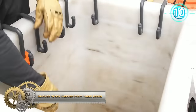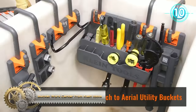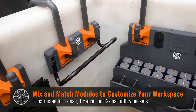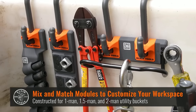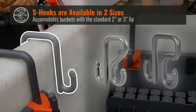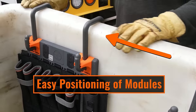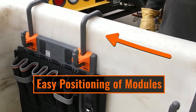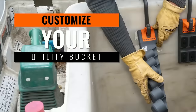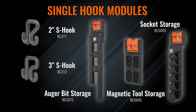The Klein Tools Bucket Work Center revolutionizes the workspace for linemen and aerial workers, providing a modular and customizable organization system within their tool bucket. The rail system acts as a foundation, allowing users to attach various modules such as hard tool storage, socket storage, magnetic tool holders, and more. This tailored organization not only enhances efficiency by reducing time spent searching for tools, but also promotes safety through secure storage, preventing tools from falling during work.